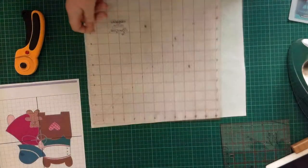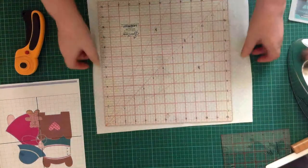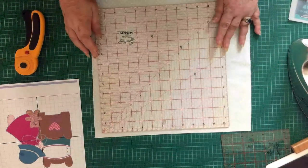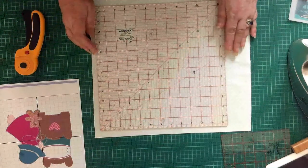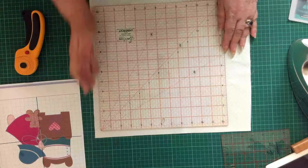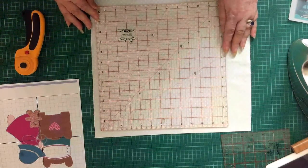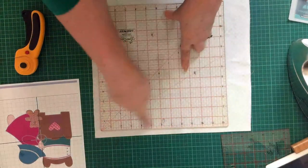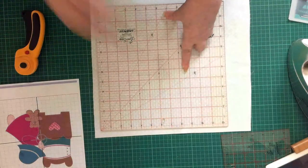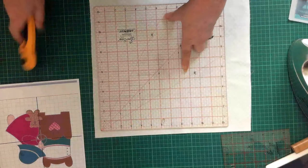With this video I am doing a 12 and a half inch square. I'm just lining it up so my dots are straight on the grain of the material. When it's finished, obviously a quarter inch seam allowance can be taken up all around, so it'll end up a 12 inch square — but we've got to start off with a 12 and a half inch square.